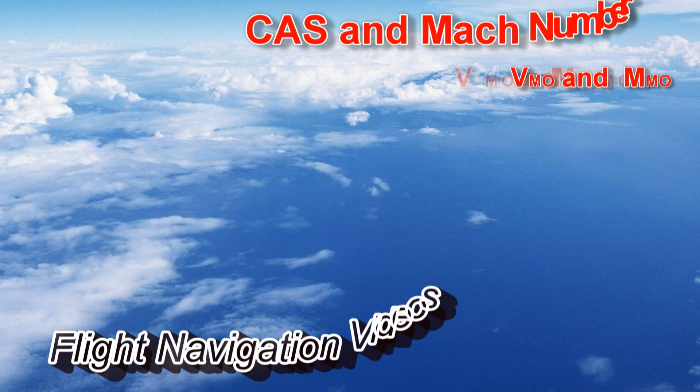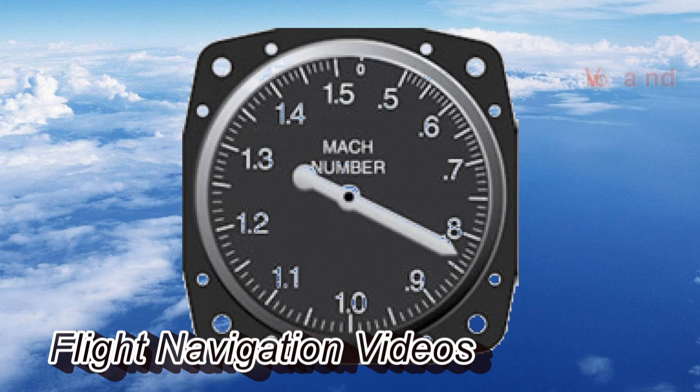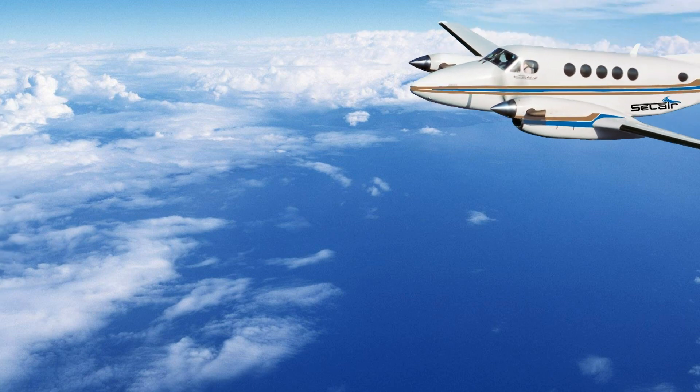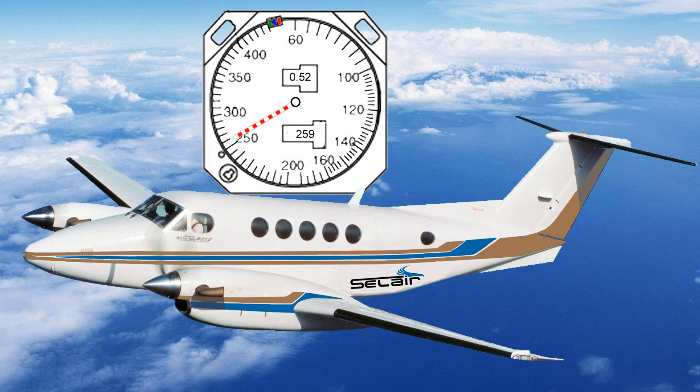Welcome to another navigation video. This time we're discussing the relationship between calibrated airspeed and Mach number. When you're flying high in a jet you use a Mach meter, but in King Airs, like the one we fly, we have an airspeed indicator with a barber pole. In very light aircraft, the airspeed indicator has a red line known as VNE, and it doesn't change with altitude. But with the turboprop, we are limited both by our airspeed and by our Mach number.